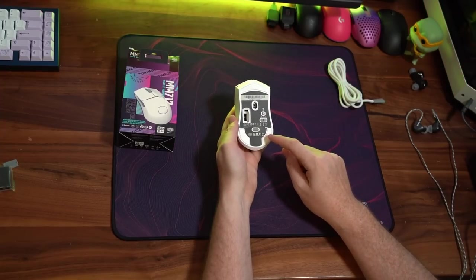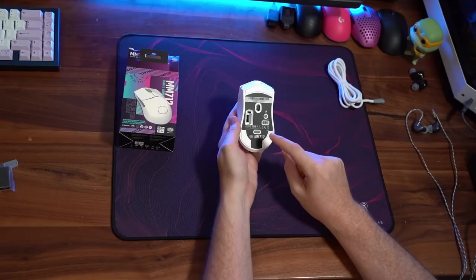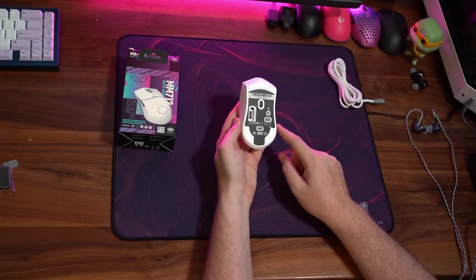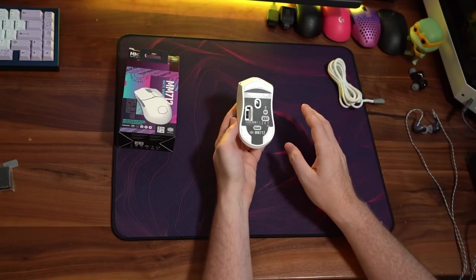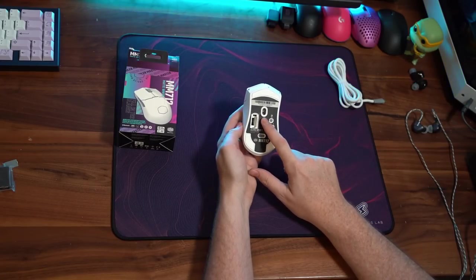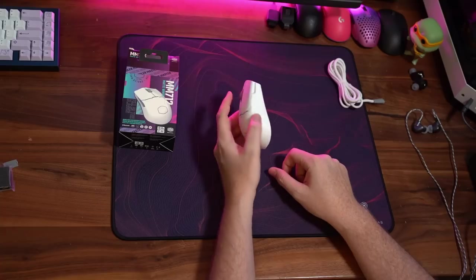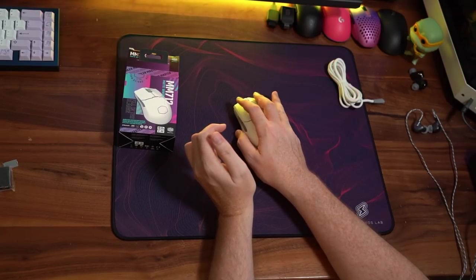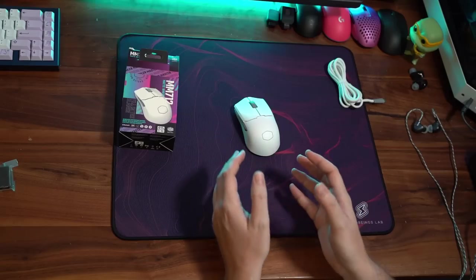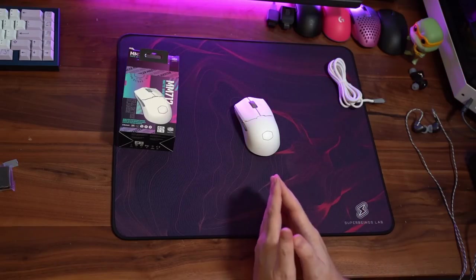In terms of the bottom of the mouse, the skates are actually a little bit scratchy out of the box. But one of the nice things is that I'm almost positive these are the same size and shape as the MM711 skates — I ordered a pair from Lethal to test if they are the same, and I'm fairly certain they are. The sensor placement is actually quite forward on the mouse and felt very good in-game. So I'm enjoying the mouse so far and I will definitely let you guys know my final impressions when I do a complete review of the MM712.